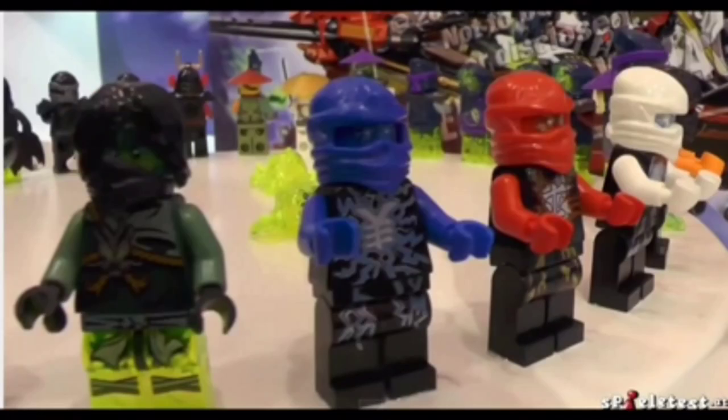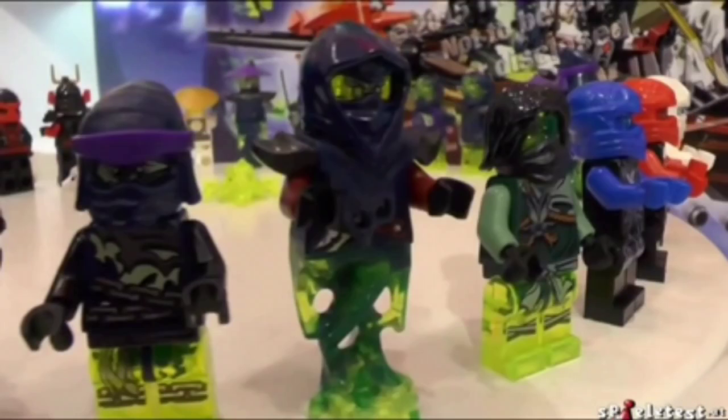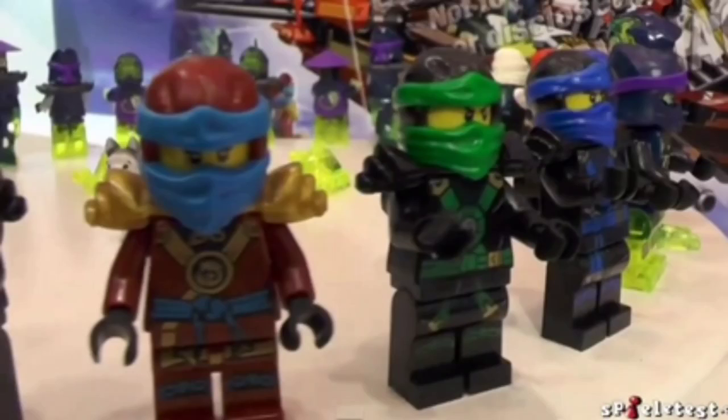I didn't expect these to come out yet. I don't really know where these are from, so if you could tell me in the comments that would be great. There are a lot of transparent pieces with these new enemy figures, and Moro looks transparent as well — it looks awesome.